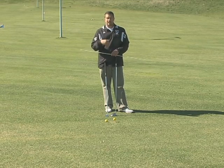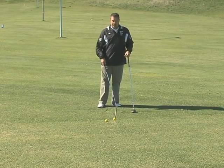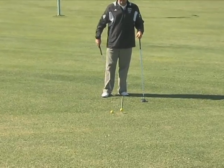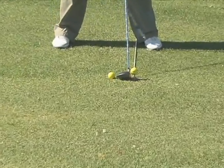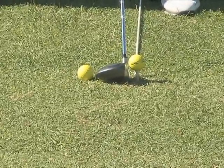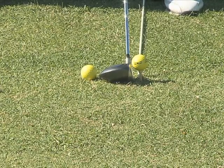Now let's look at ball position — the second element of the setup. We'll look at the driver ball position first. I'm going to use this white stick to show you where the ball is positioned within my stance. When hitting the driver, we want that golf ball positioned basically in line with my front heel. The ball is forward in my stance, which is an important piece — it helps catch it a little on the upswing and gives a little more time to square the clubface.